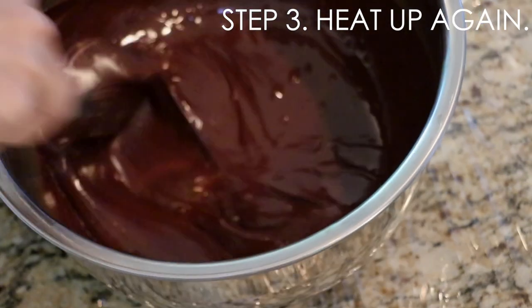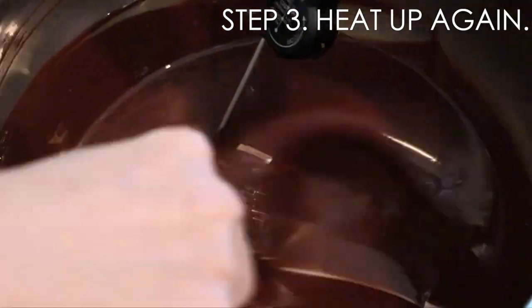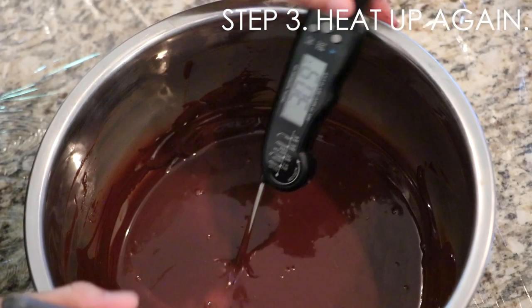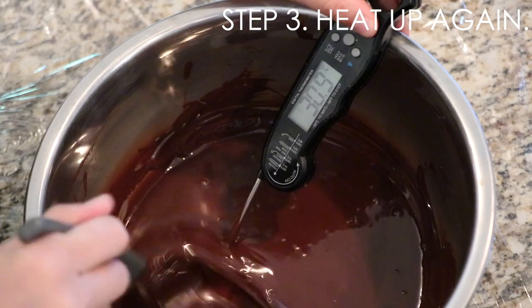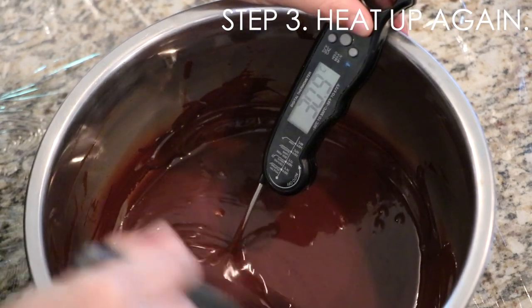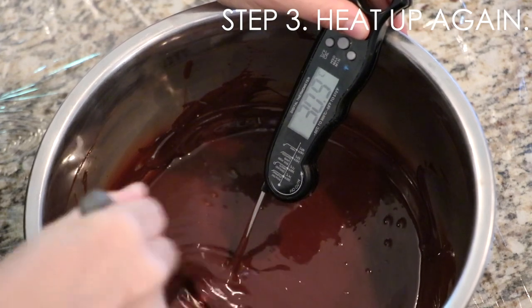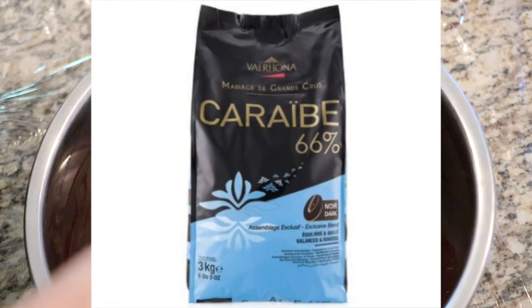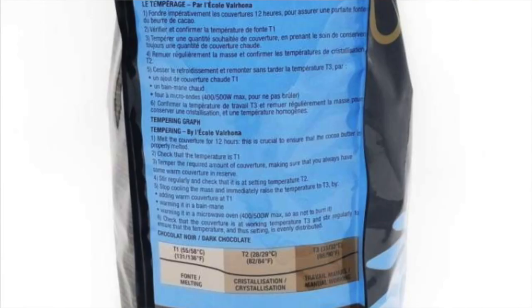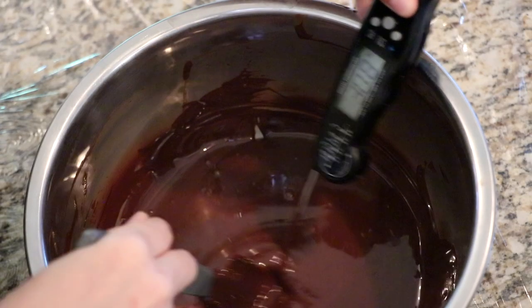You can do so by using hot simmering water or a torch. Most couverture blends should kindly list the specific temperatures on their packages. For example, I used Callebaut 66% from Valrhona today, and on the package it says exactly how to control the temperatures for tempering step one to step three. So definitely look for that.